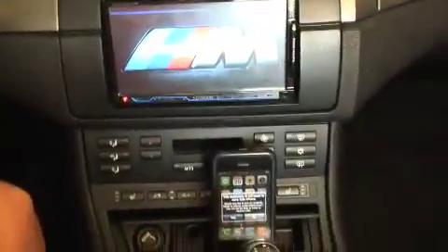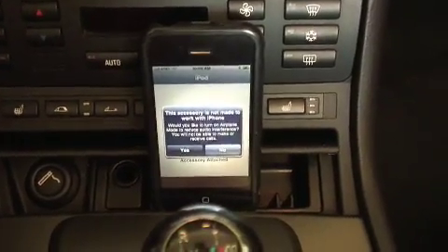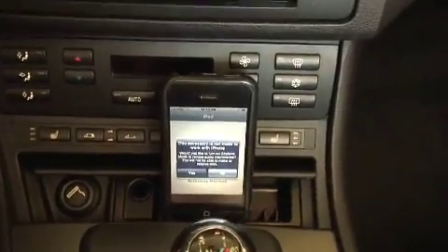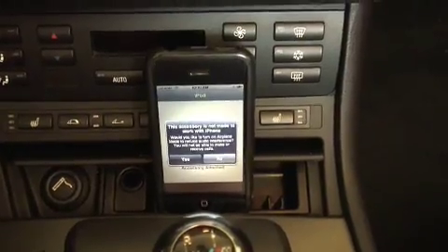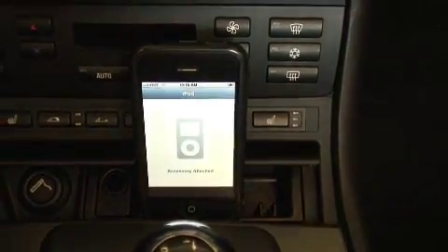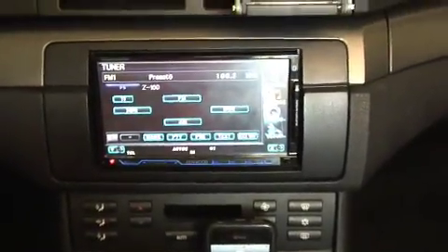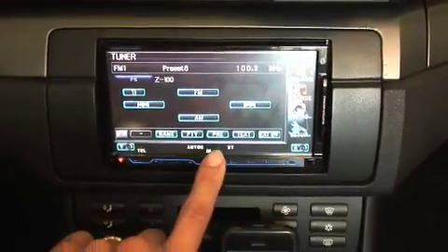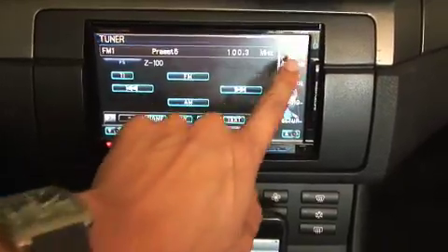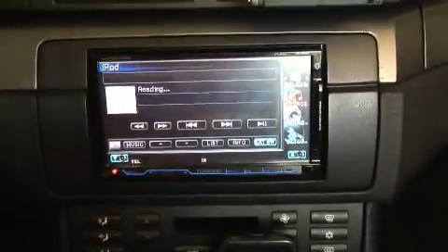So while my unit is booting up, as you can see, it says that this accessory is not made to work with iPhone. But after that message goes away, it says that the accessory is attached. It's like a little iPod icon. So I'm going to go into my iPod — okay, so it says reading.